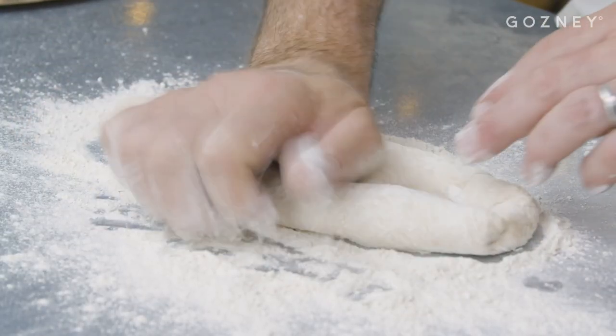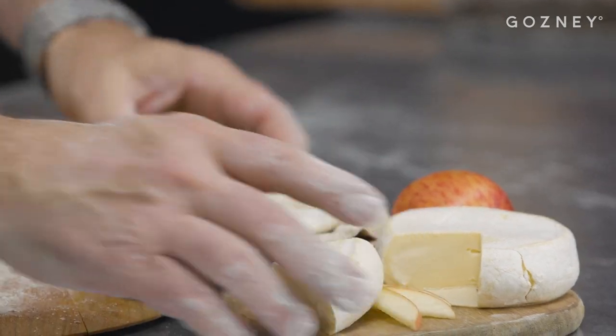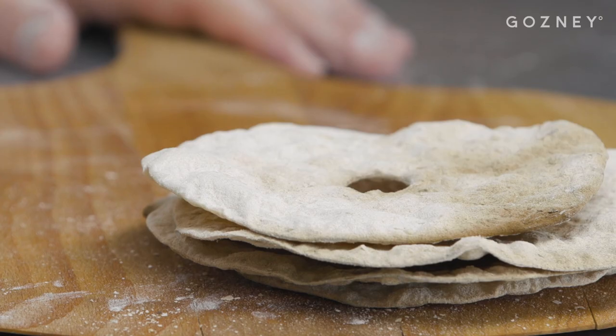Sometimes you get some ferments leftover and when you refresh it, instead of throwing it away, it's a very easy way of using it to make some beautiful little crackers you can serve with cheese. You can keep them for about two or three weeks very easily. So let's make some.